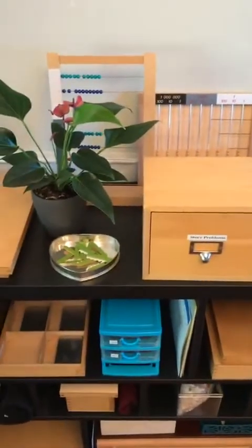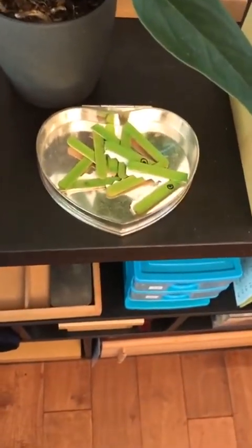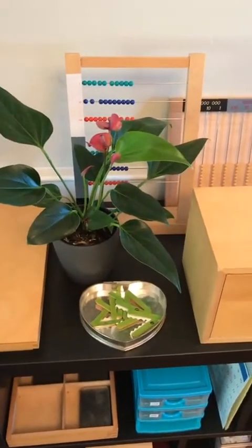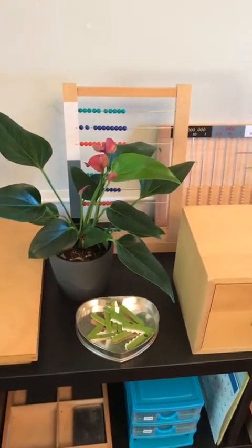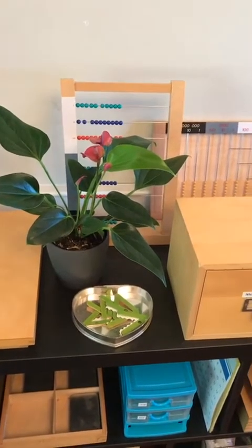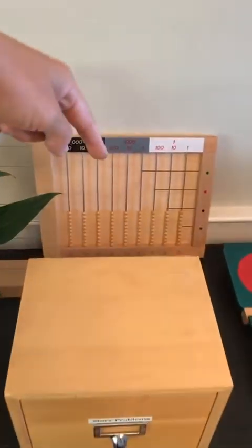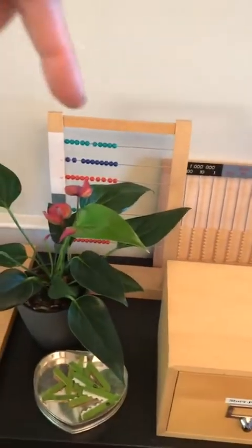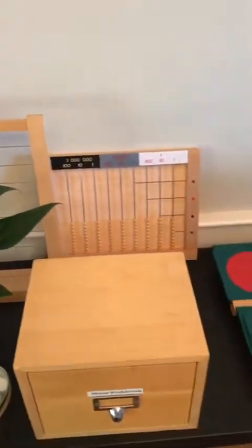Now these are greater than, less than — the little alligators for greater than, less than. Then I have the large bead frame. You don't need a small bead frame and a large bead frame — you just need a large bead frame. When you're working with younger children, you just introduce the units, tens, hundreds, and thousands, and then as they get older, sometimes they figure it out on their own. And then I have the flat bead frame, or golden bead frame, for multiplication. So you can see how there's somewhat of an order — first the large bead frame and then the golden bead frame.